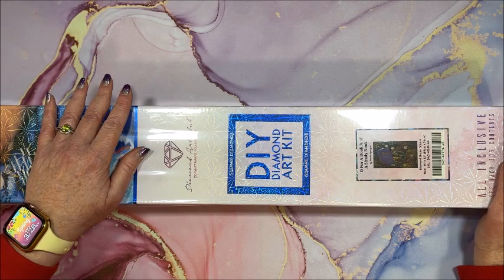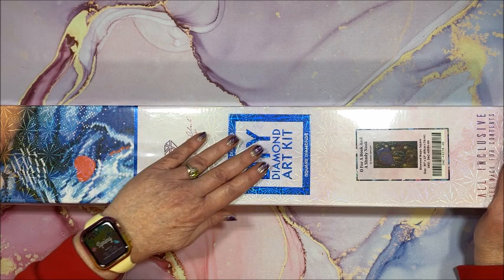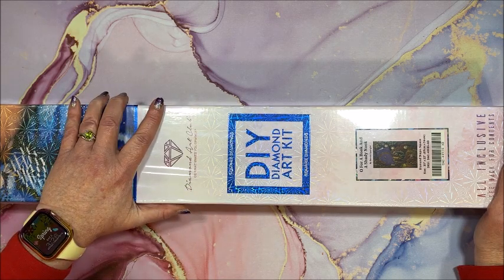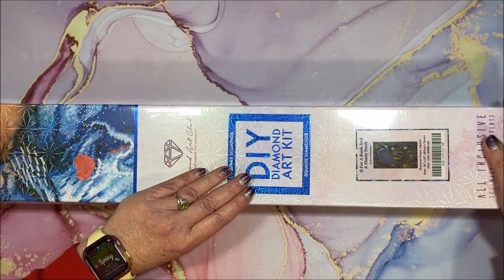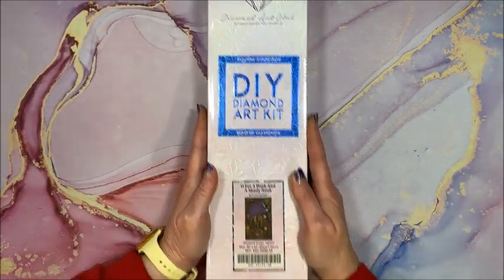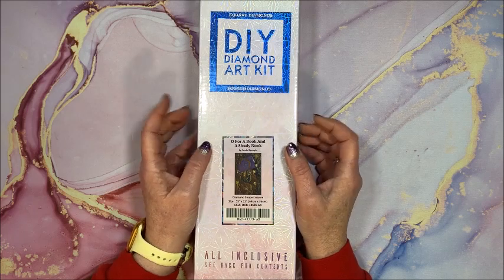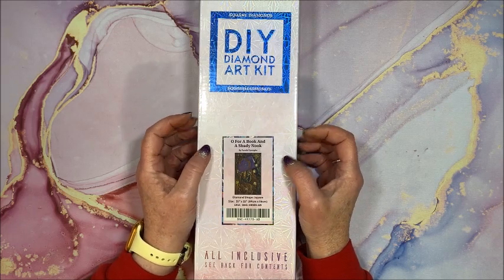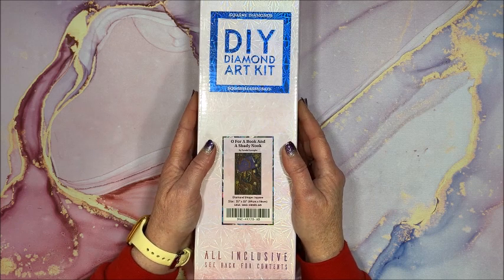Well hello everyone and welcome back to Lisa's Coloring Corner. I have another diamond painting to show you. It is from Diamond Art Club and it's another Randall Spangler. I was so good for a couple weeks but then they had to come out with this one last week. It is called 'Oh for a Book and a Shady Nook.'